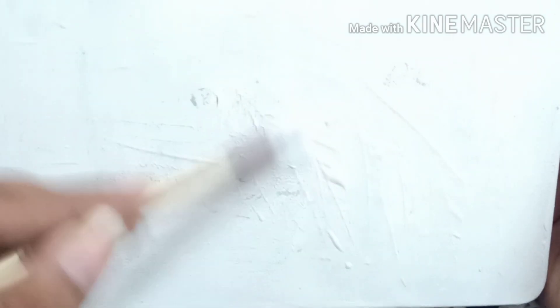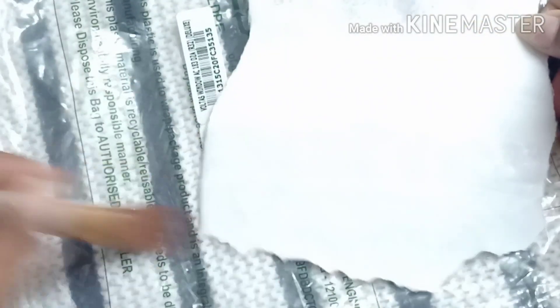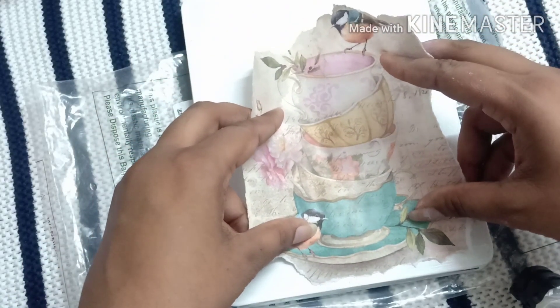Now apply the glue on the lid area. I'm going to take this image and put a layer of water on the back of the image with the help of a brush. The image is a little bit wet now, and I'm placing it on the lid.